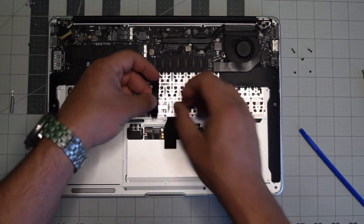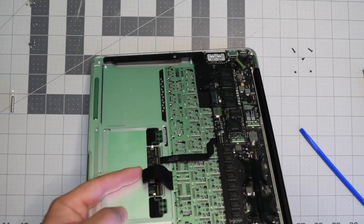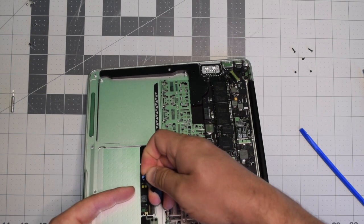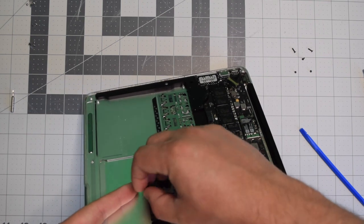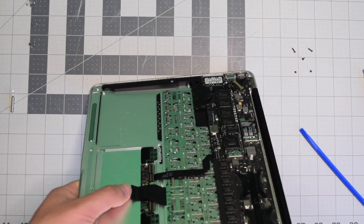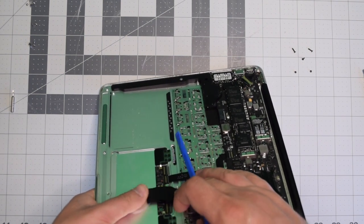Reconnect the logic board cable by inserting it in and clicking the eyelash down. The second connection is the tricky part — it might take some time. You can separate the sticky material on that cable to give yourself a little more room. Tuck it in and work it into the socket, then mash down that eyelash with a plastic tool so it's nice and locked in.